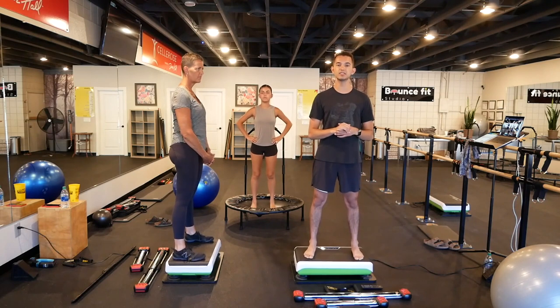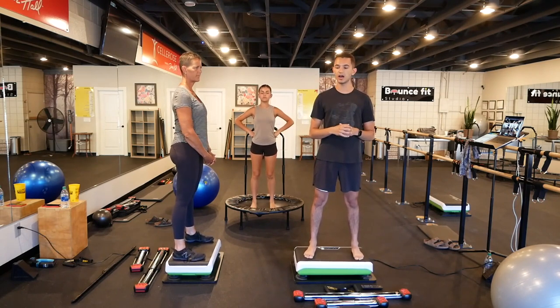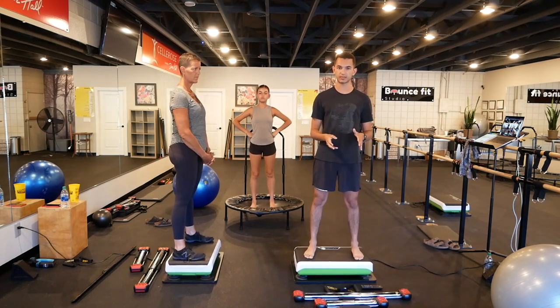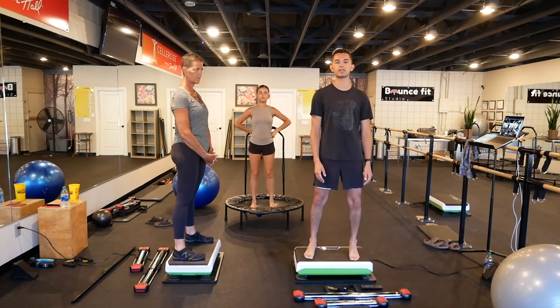Another note: grab shoes. Make sure you have some kind of thin-soled shoe, like a flip-flop, for some lower body work that we'll be doing with the Bullworker where we're stepping on the cable. You want to protect your feet with something like that.